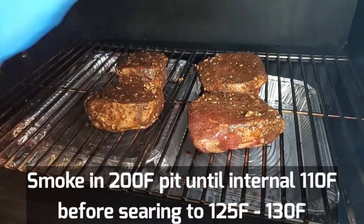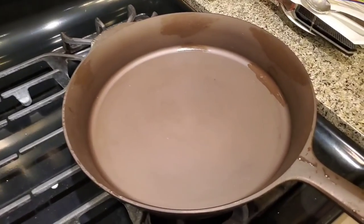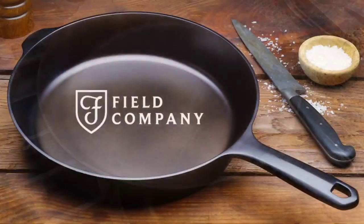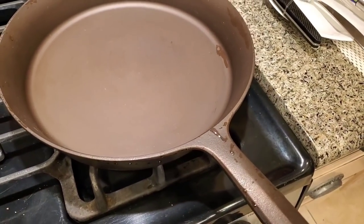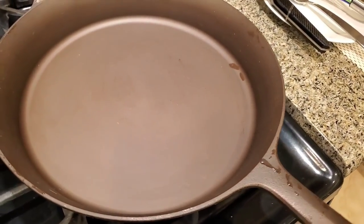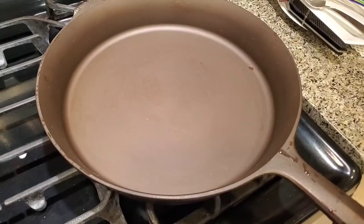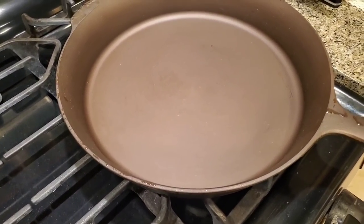We want to cook it to about 110 degrees and then give it a sear. Once it hits 110, that'll take about 45 minutes. After we smoke the steaks at 200 degrees to an internal temperature of about 100 to 110, we're going to finish them on a cast iron pan from the nice folks at Field Company. They sent me one of their very special cast iron pans — a special pre-seasoned pan that is extremely durable, super lightweight. We're going to season it by warming it up under low heat, apply some oil, and then sear our steaks after they come up to about 110 degrees Fahrenheit.